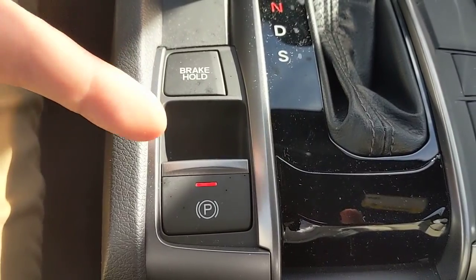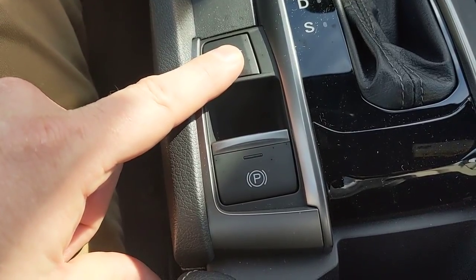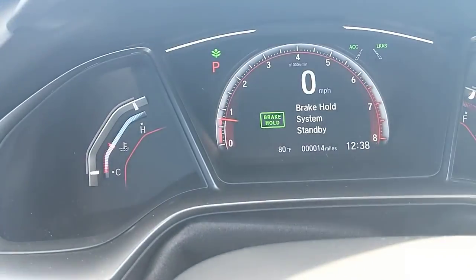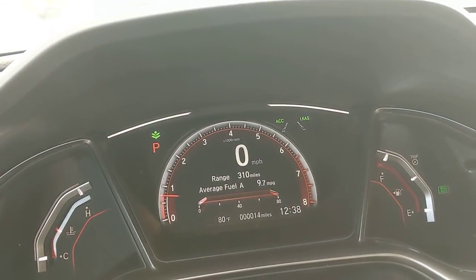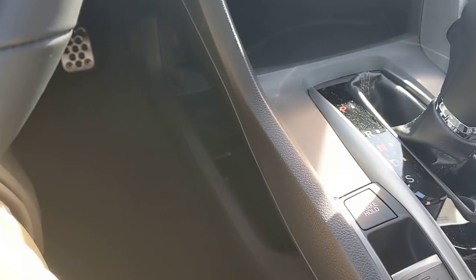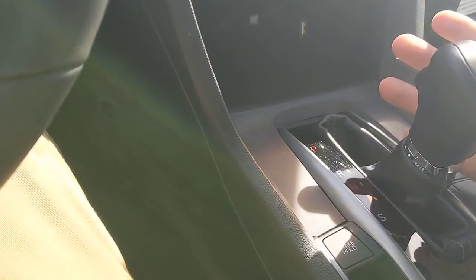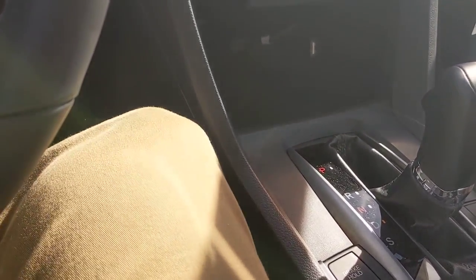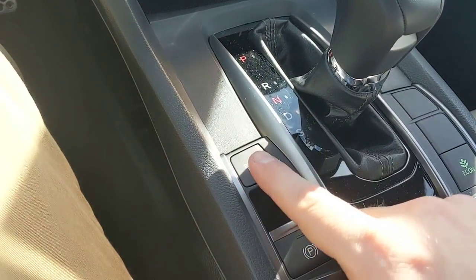The parking brake is electronic: put your foot on the brake and lift the trigger to set it — an LED and a brake indicator confirm it's on. Press the brake and push down to release. Brake hold is designed for stop-and-go traffic: when active and you come to a complete stop in drive, you can lift your foot off the brake and the car holds itself. When you're ready to go, pressing the gas automatically releases the brake and you move forward.